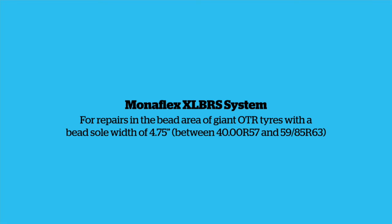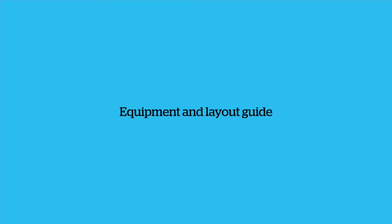Monoflex XL BRS System for repairs in the bead area of giant OTR tires with a bead sole width of 4.75 inches, covering sizes between 4000R57 and 5985R63.